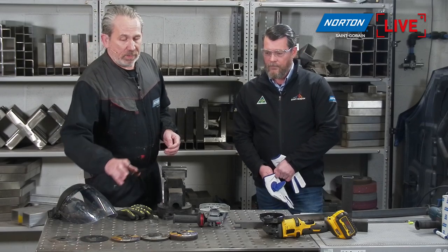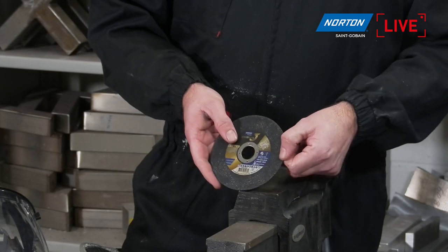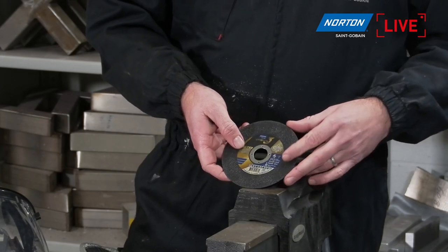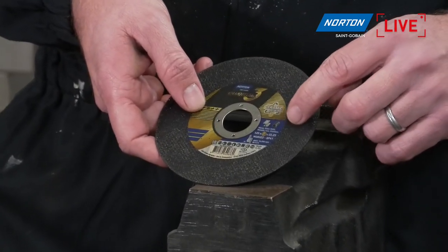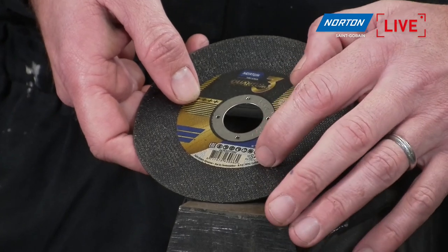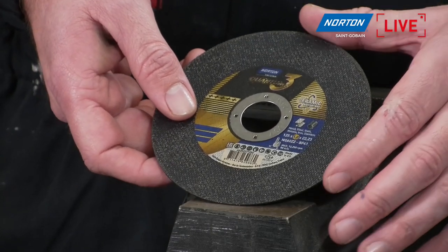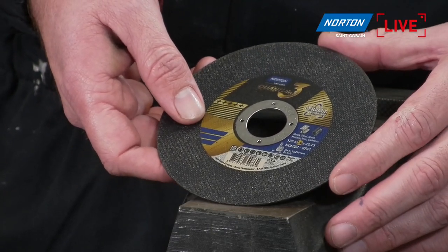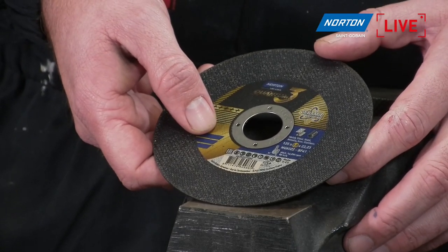We'll kick off with the cutting section, starting with the 1mm wheel. We won't focus too much on the 0.8, because by far in cutting the 1mm is the most popular disc. Here you have all the relevant safety information, the sizes, what materials it can be cut on, and the OSA and EN standard on this disc — always important to look for. It's a very robust, strong-looking disc, and this is purely for cutting only — not for any form of grinding.